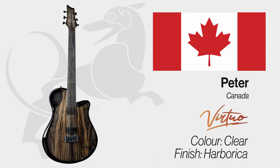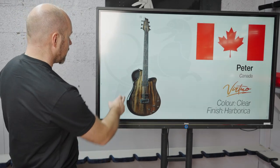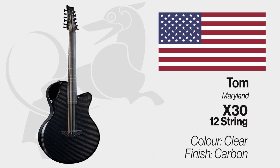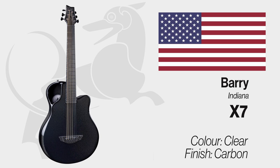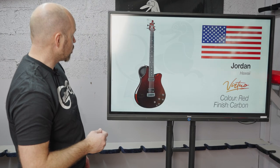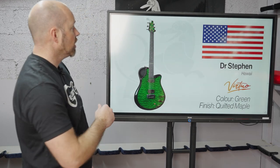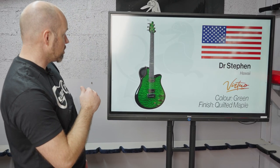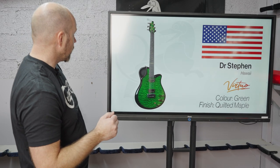Peter in Canada has a Virtuo in Humbucaira with the black carbon finish and beautiful inlay up the neck. Tom in Maryland has an X30 12-string finishing black carbon. Barry in Indiana has gone for an X7 also in black carbon. Jordan in Hawaii has a red Virtuo with black hardware and the silver dots.